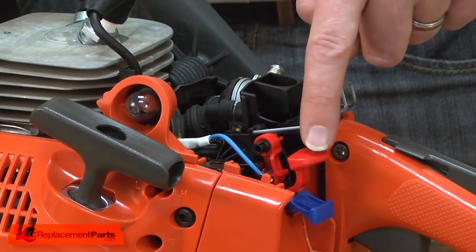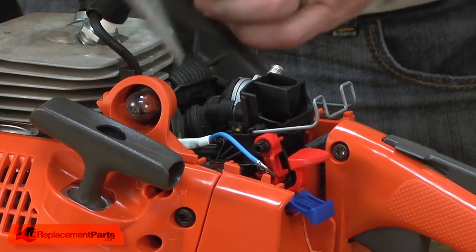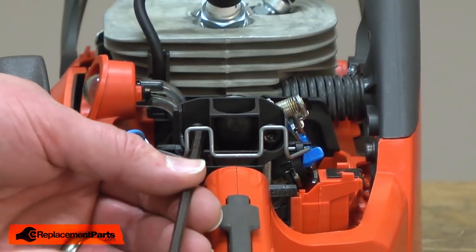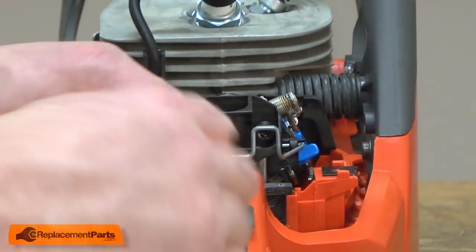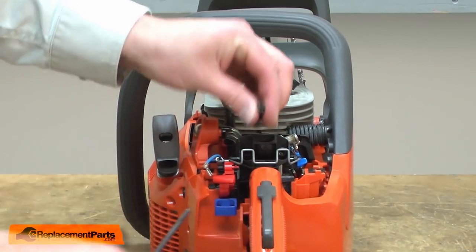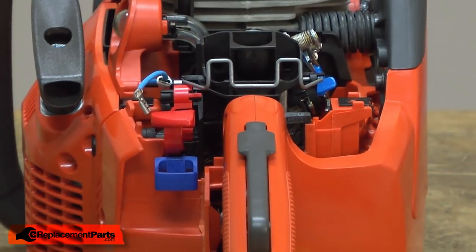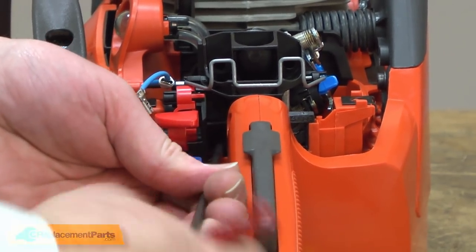Now remove the wires from the ignition switch. Now remove the air intake from the carburetor. Now remove the air filter.